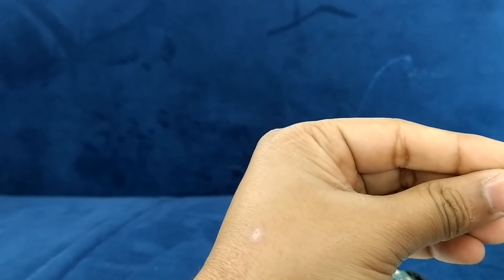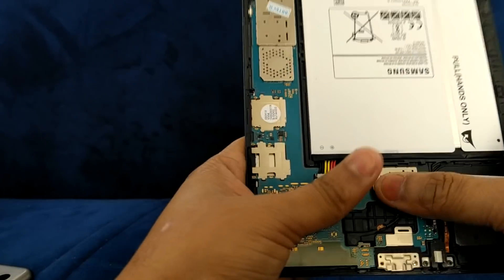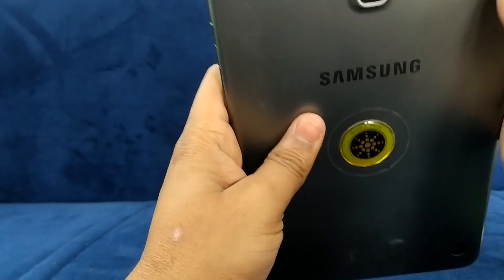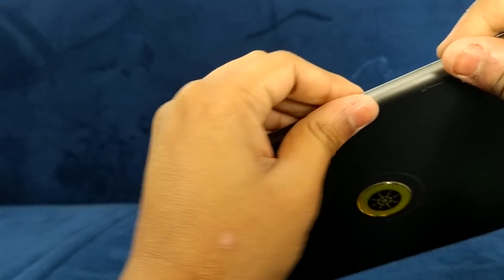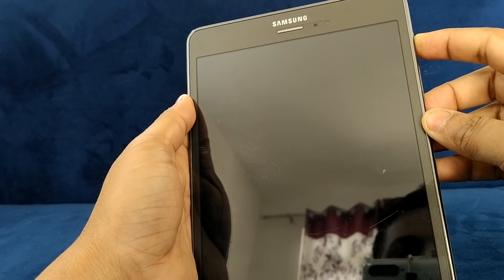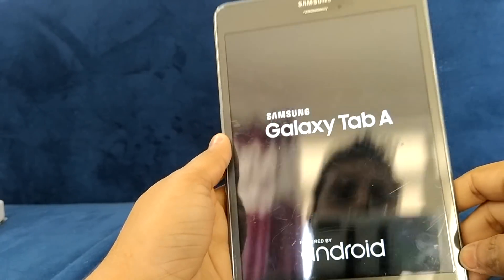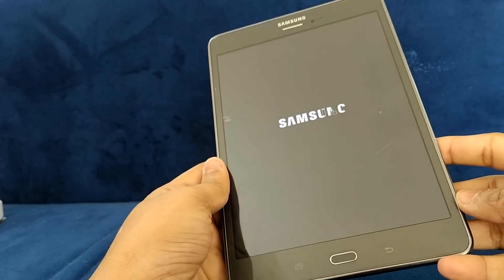Due to time constraints I'm not showing every screw, but I fixed all of them. Now I'm going to fix the back cover — it's very simple. We just match the cover and push all the corners to lock it. After that we are going to start this device.